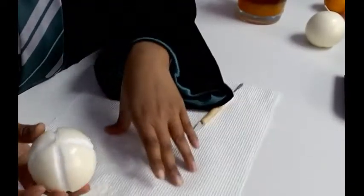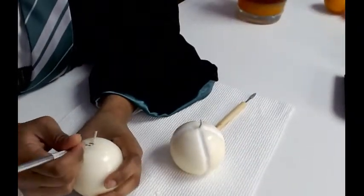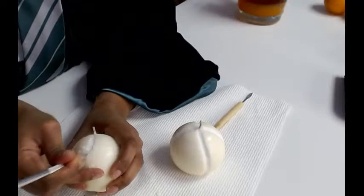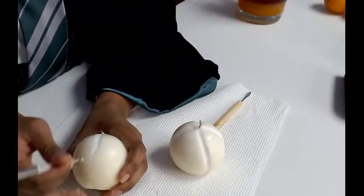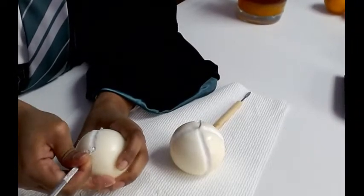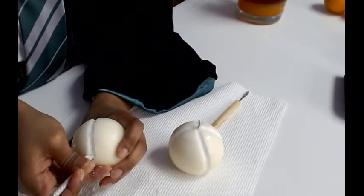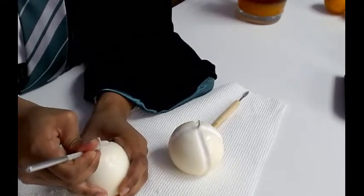I might do two candles just in case I mess up the first one. I do lives with my students but I've never done multiple camera angles and all this tech stuff — it was new and different. Doing more lives would be cool but it's hard with candles because you have to wait for things to set. This way isn't too bad because I'm just carving right now.